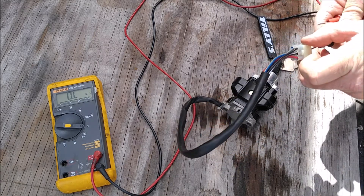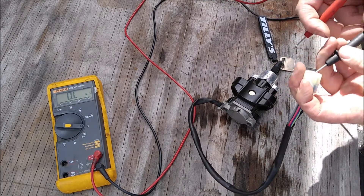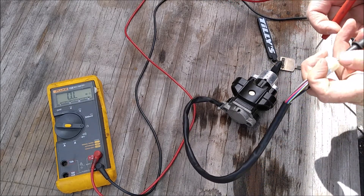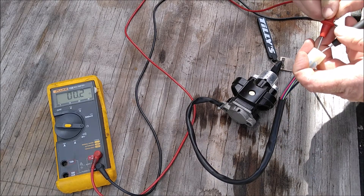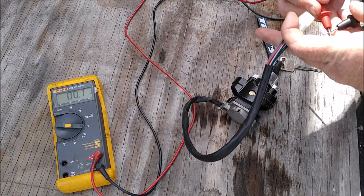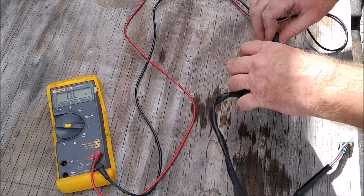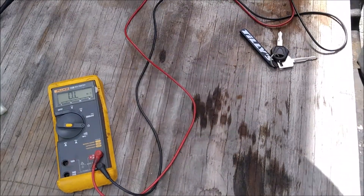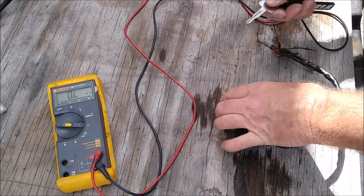Testing it — the black wire with the white tracer on this harness, and this switch has a blue with the yellow tracer. It comes out at 0.2, 0.1 on this meter; the air is 0.1, 0.2, so it's a solid connection. This is the original switch that the previous owner cut the end off of.